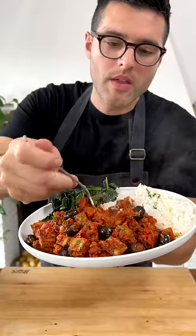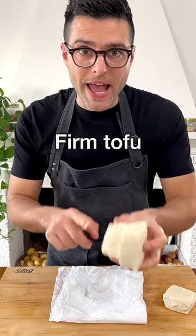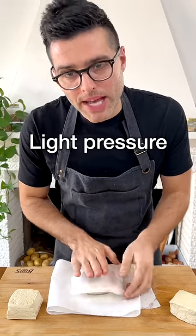This is Tofu Cacciatore. So aromatic. Take the firm tofu out of the package, pat it dry with paper towel, and apply light pressure.